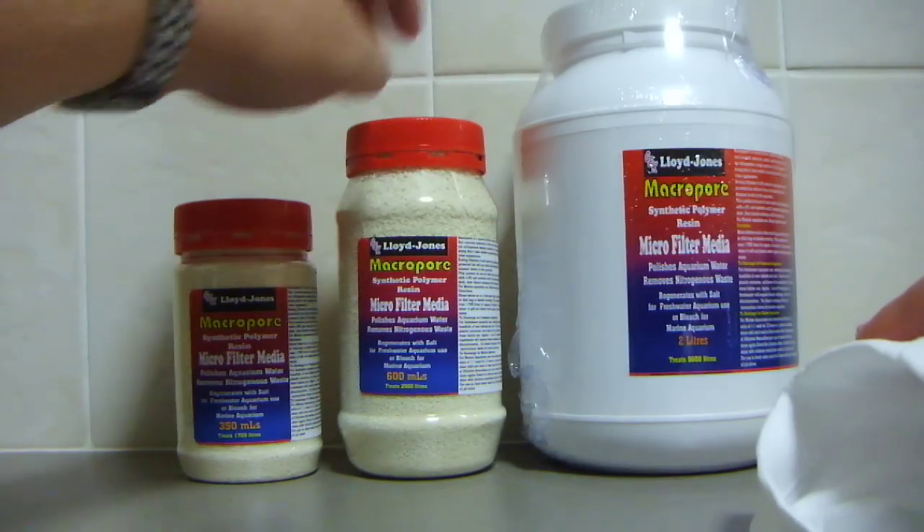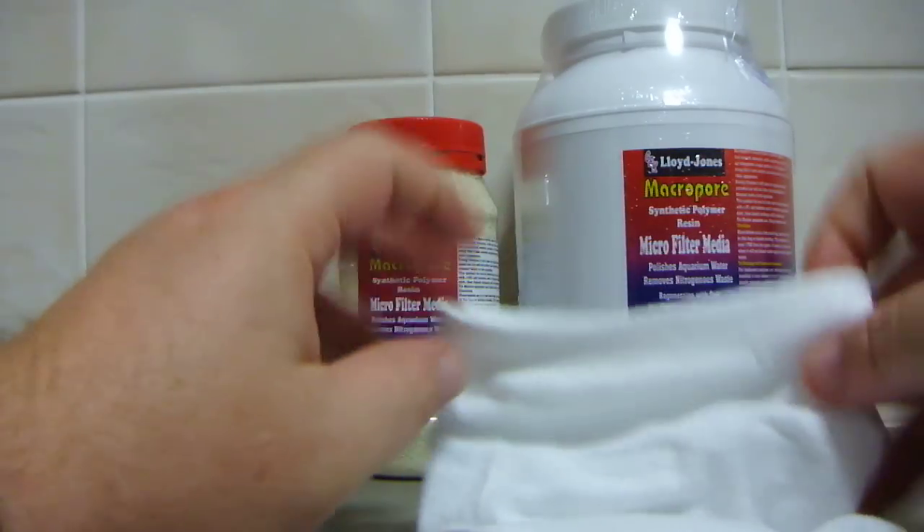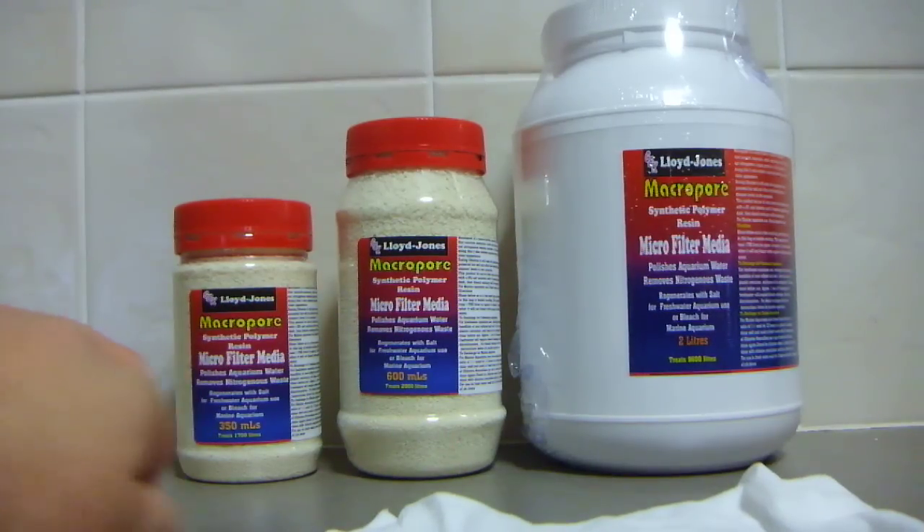You simply empty what's in the container into the resin bag. It's very simple to use and it is cheap in comparison to its competitor — there's a well-known competitor with a similar product that is approximately double the price. When it comes to how much to use, generally the more you use the less you have to recharge it.